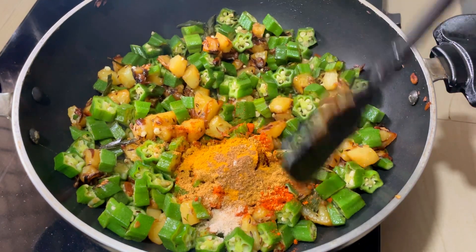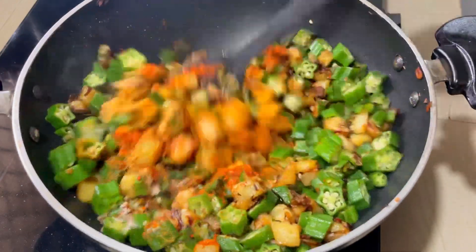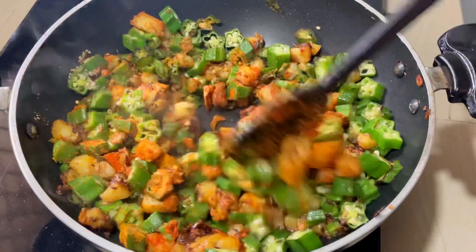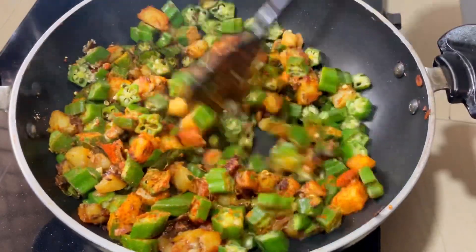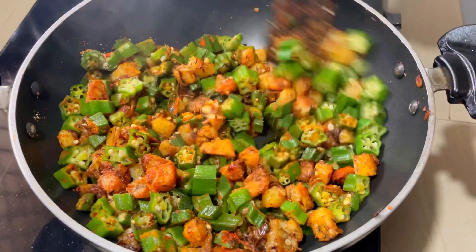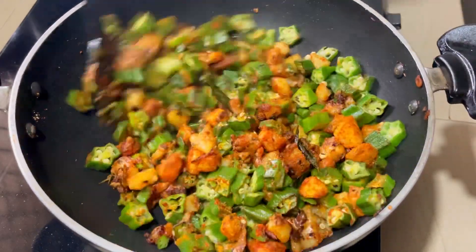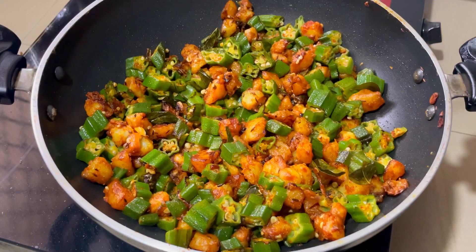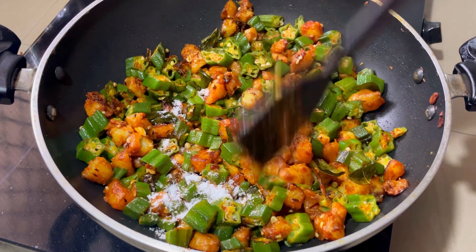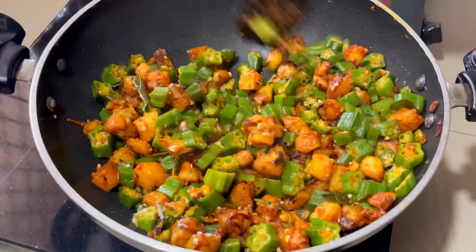Mix it in a medium flame — it is necessary to mix it in a medium flame. Add a little bit of salt. I am using a medium flame.